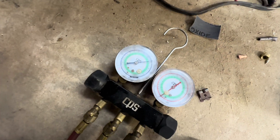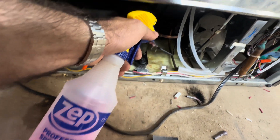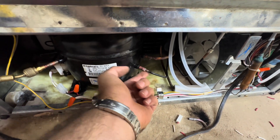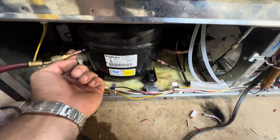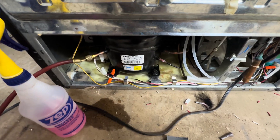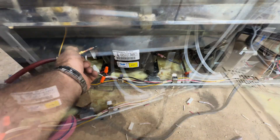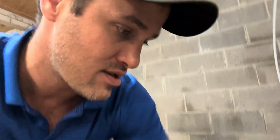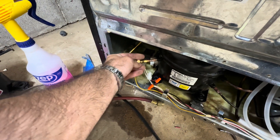No friggin' leaks, baby — that's what I'm talking about! Flux for the win. Time to suck it up and pull a vacuum. Don't forget your core.